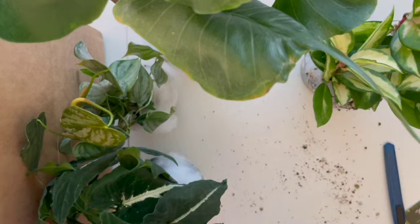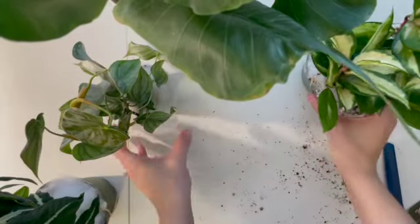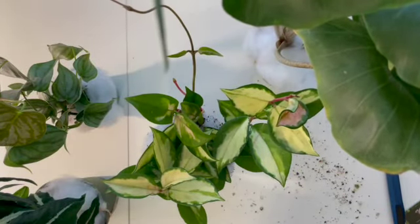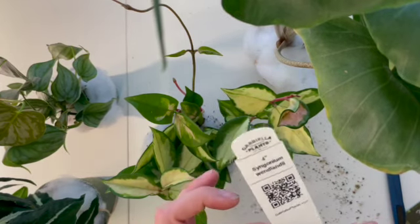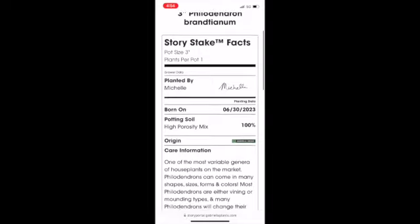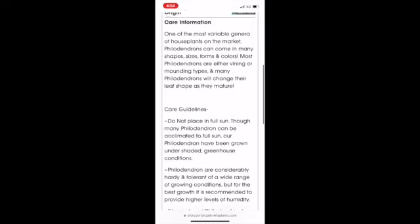That is all four — I just realized I didn't get two of the same genus when I ordered. I have a Syngonium, a Philodendron, an Alocasia, and a Hoya. That is funny! Let me see if I can show you guys what's on the story stakes — if I can, it will be included in this, and if I can't, I'm sorry.